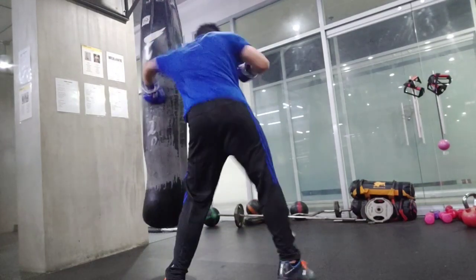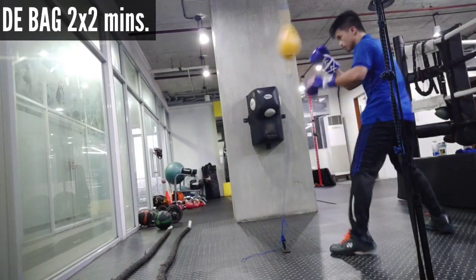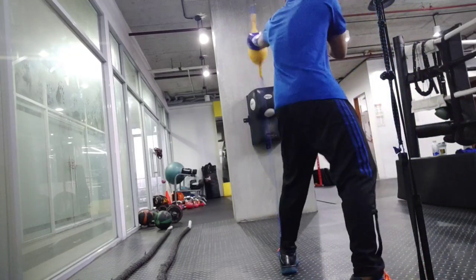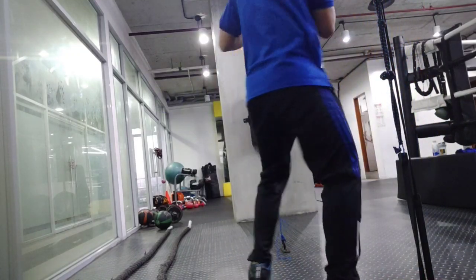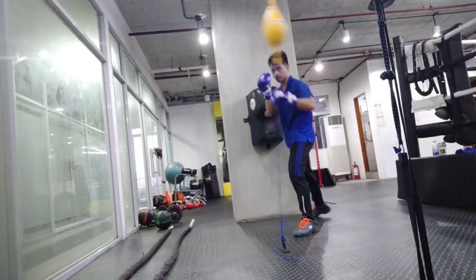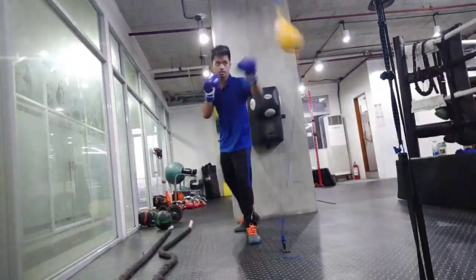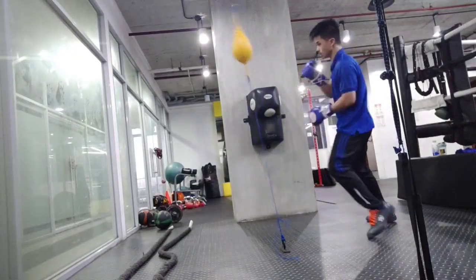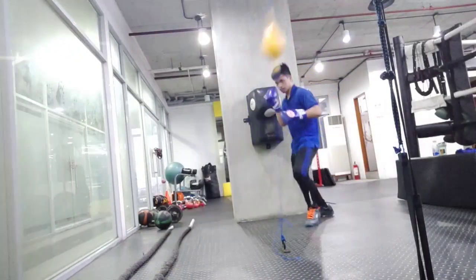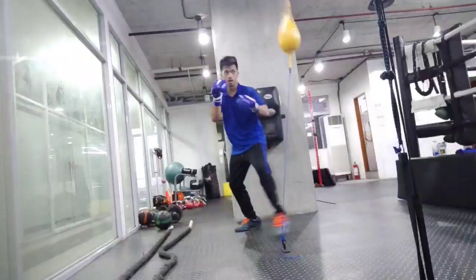Next drill is the double end bag. I did this for two rounds of two minutes. I see the double end bag as a toy. If you want to develop your head movement, sparring is the best way to do that. The double end bag definitely helps with rhythm, but when it comes to defending punches and moving your head, nothing beats sparring. I look at the double end bag and the speed bag as fun equipment — not really necessary, but good to have fun with.